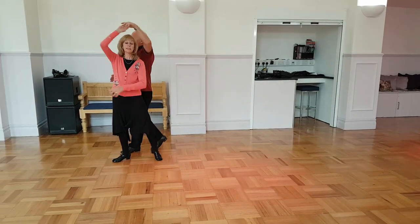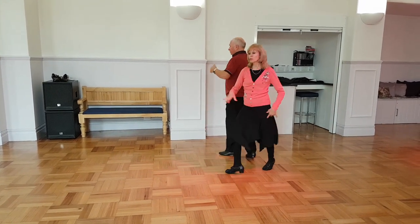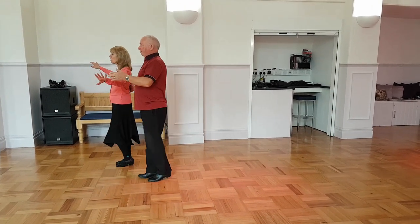The lady turns: side, close, side. Spot turn — one, two — side, close, side. Rock across the body: rock, replace and side close.